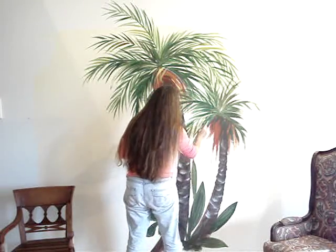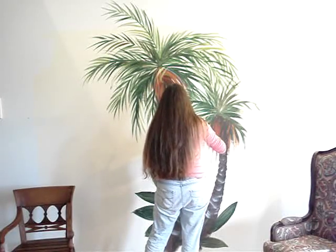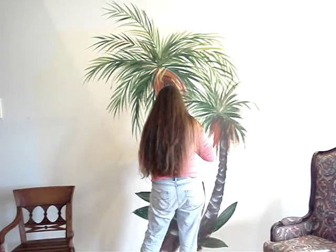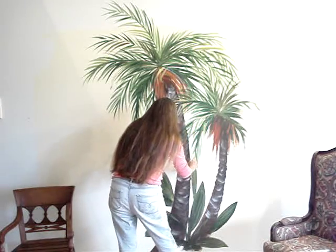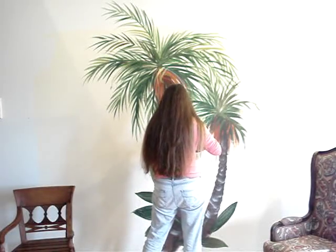I'm almost done with that. This is the smaller palm, so I don't need as much going on here. Thank goodness, because those will drive you up a wall.